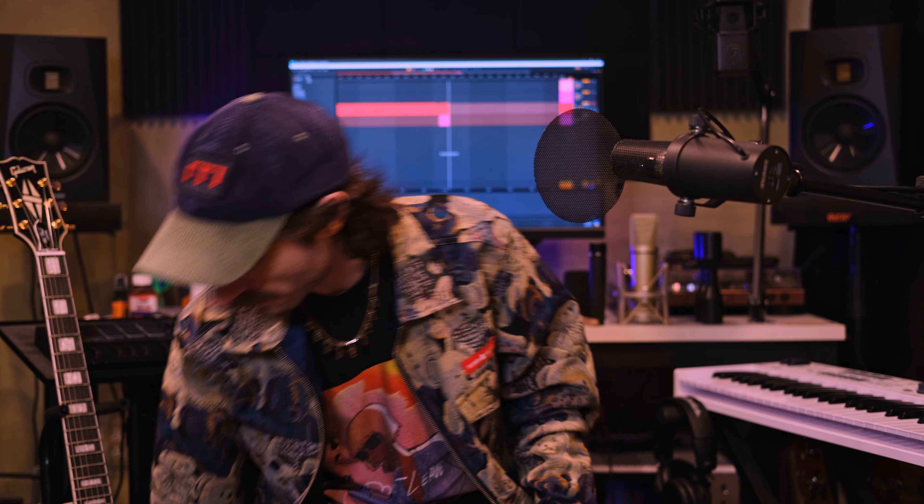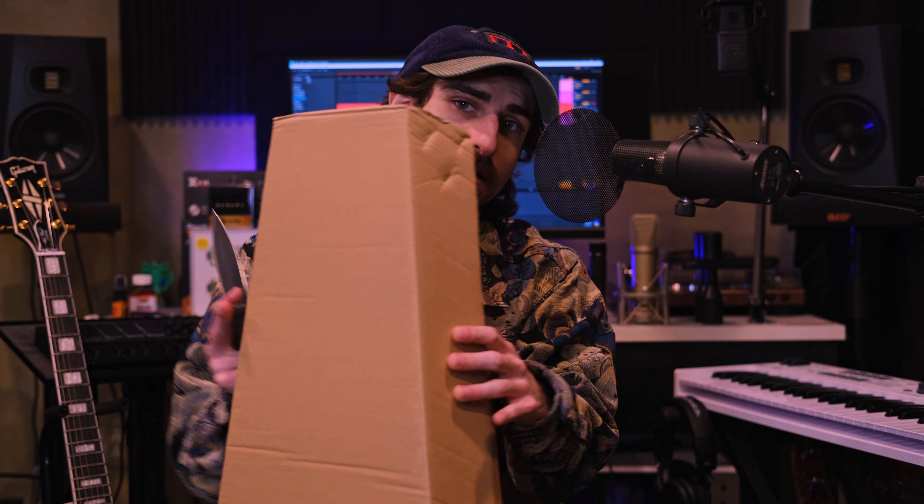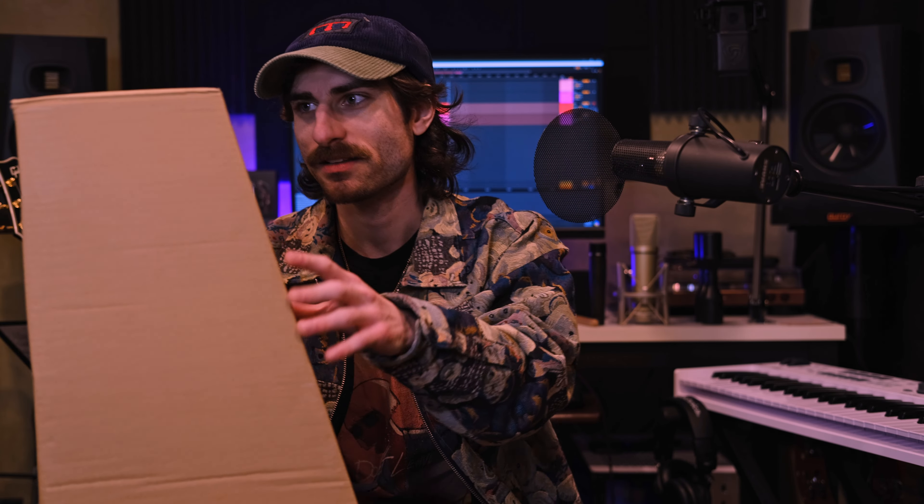The guitar — the second box — is out of the big box. We have a knife and we can open it up. So we have a pretty standard guitar-shaped cardboard box with cardboard-like packaging on the outside. Let's go ahead and open it up.